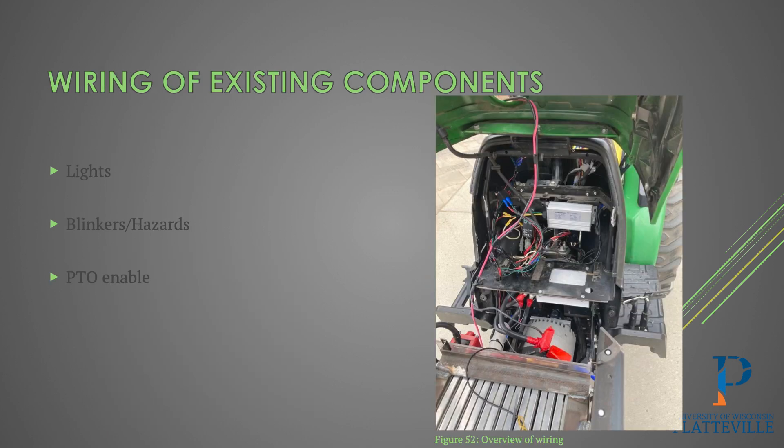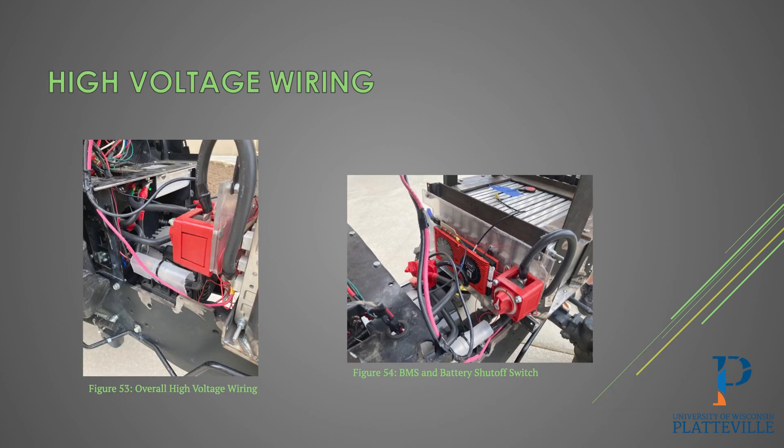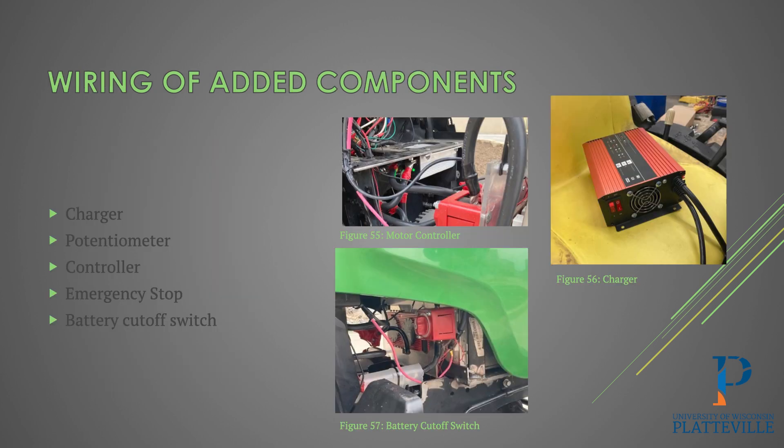Besides the high voltage wiring, there was also 12-volt wiring to existing components, all powered directly from the DC to DC converter with no 12-volt battery. This powers the lights, blinkers, hazards, and the relay that enables the PTO. Heavy-duty cabling connected the high voltage components including the battery pack, motor, BMS, and a dedicated battery shutoff switch. Additional wiring included the charger, the motor controller with a matching zero to five kilohm potentiometer for speed control, the battery cutoff switch, and a dashboard-mounted emergency stop button.